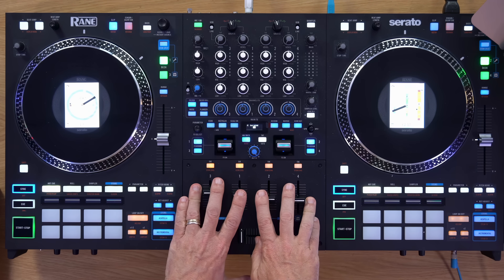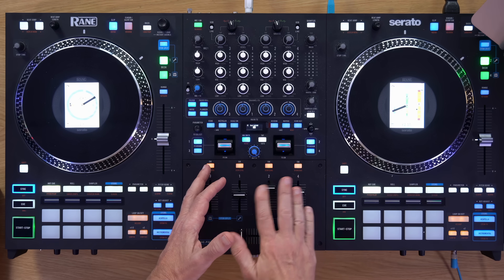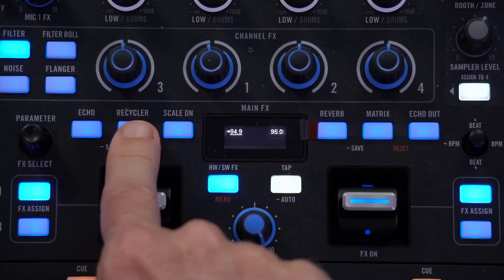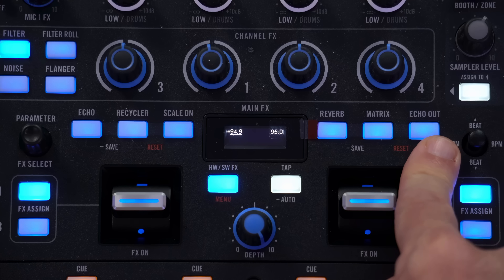Let's move on to the effects, the other place where things have meaningfully changed. The Rain 4 had around 22 hardware effects, which were very good and work on anything plugged into the unit. The Performer still controls Serato software effects just like the Rain 4. But it also has new fader effects — effects that work directly on the up faders — which is pretty cool for DJs looking to put something extra into their performance.